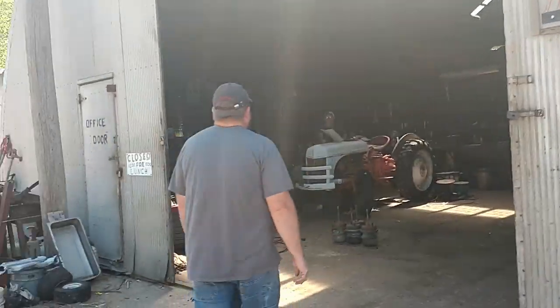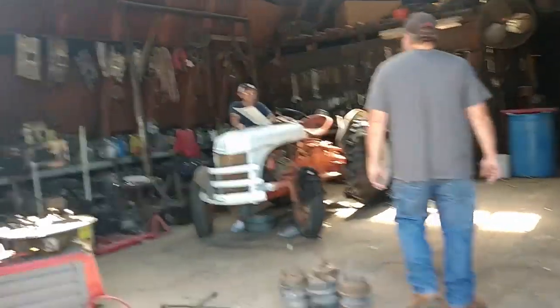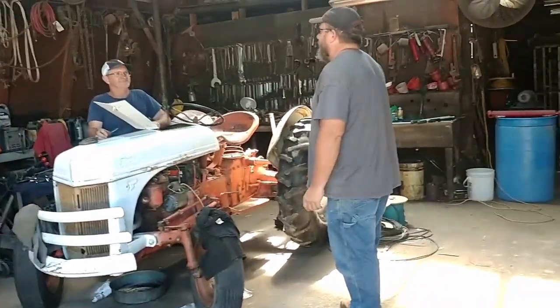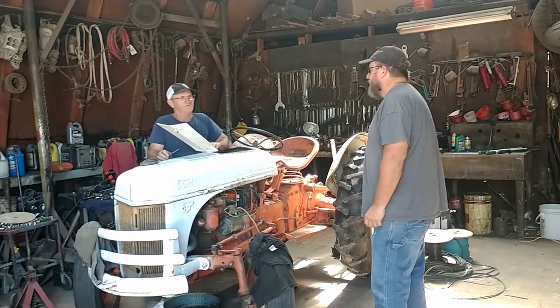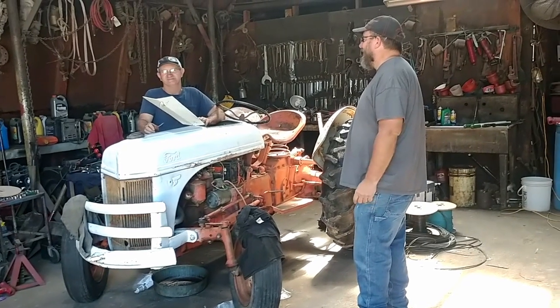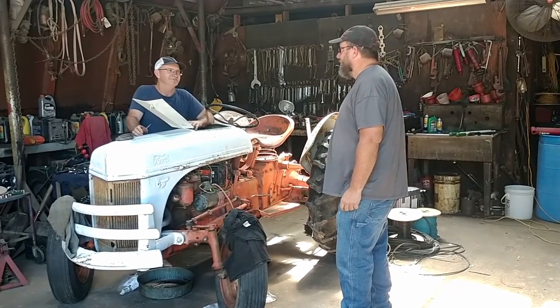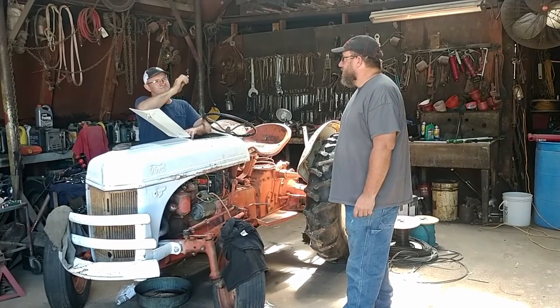We're out looking for a new project today — some kind of old rat rod truck. Got any cool cabs or anything like that laying around that might work? I don't really know exactly what we're looking for; I just need to see it, I guess. There's a few cabs up there and some down there and a whole row of some out by the field.